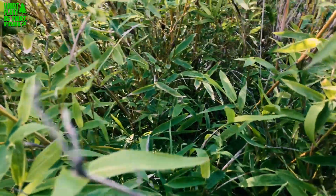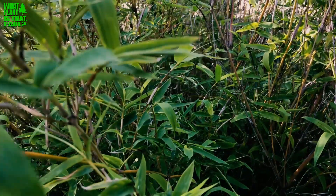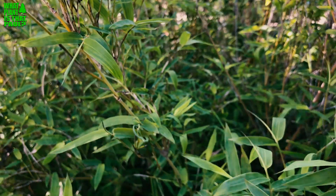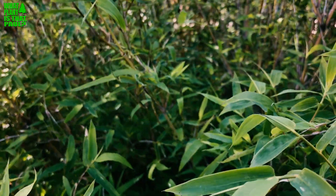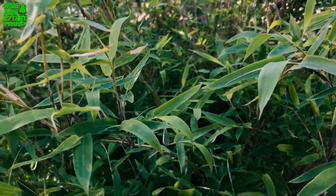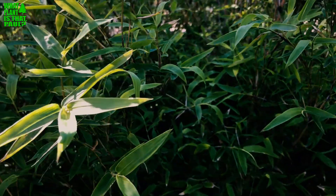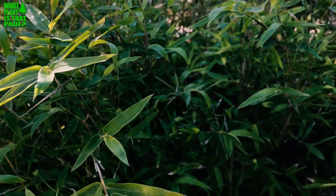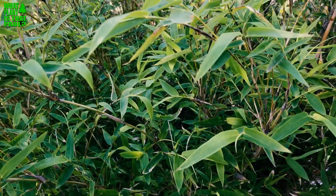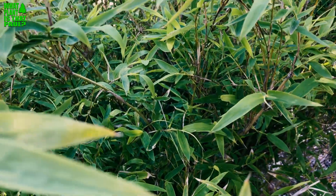One drawback on this bamboo is that it does get the mealy bug — it's really prone to that noxious mealy bug. I have to treat it with a tree and shrub systemic. It almost died a few years ago because I didn't know it had them until there was a really bad infestation. The Argentine ants loved to protect and harvest them — it was super annoying.